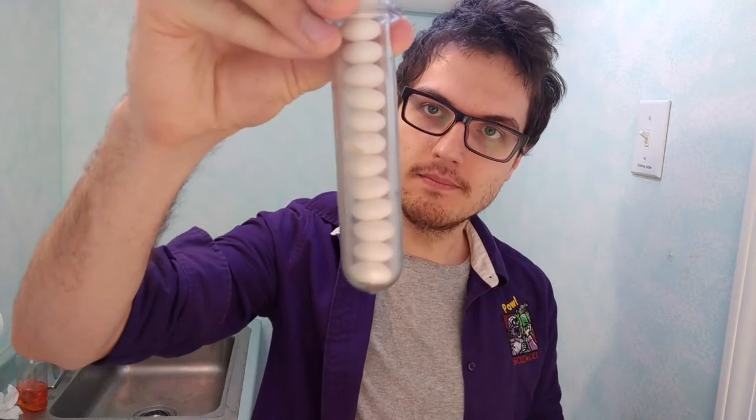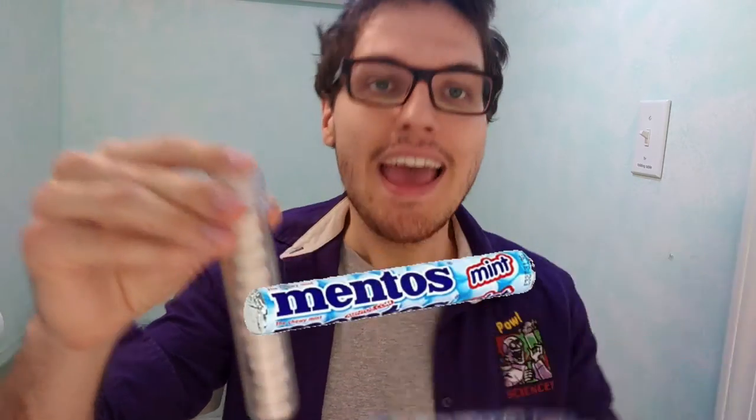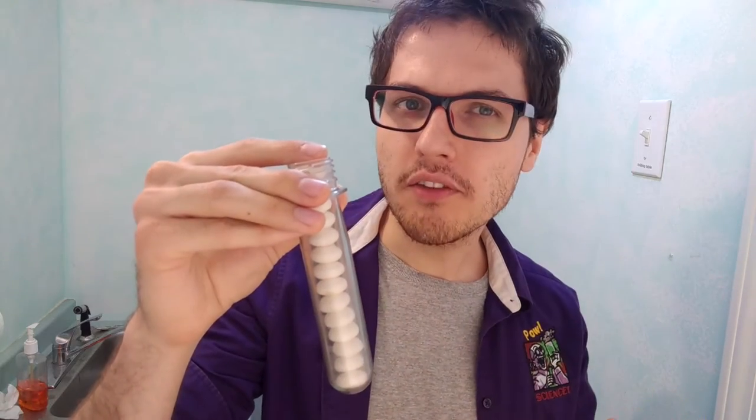Our first material is some Mentos minty candies. It's very important that these are the regular minty Mentos — they come in a blue tube. The reason is that the fruity ones, or the chocolate flavored ones, all the other flavors have a coating on the outside that doesn't make the experiment work as well. So you want to get the old school blue tube minty Mentos.